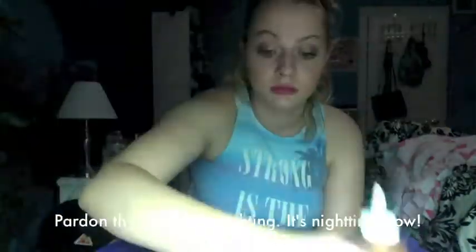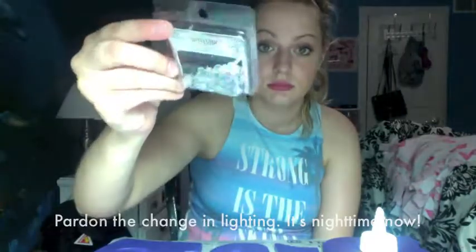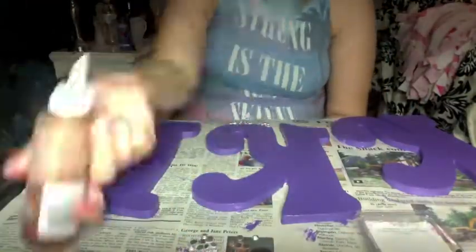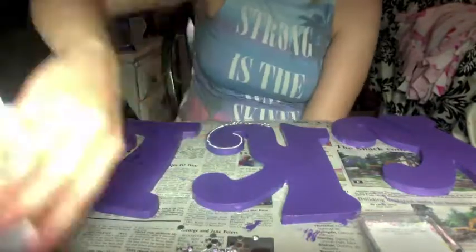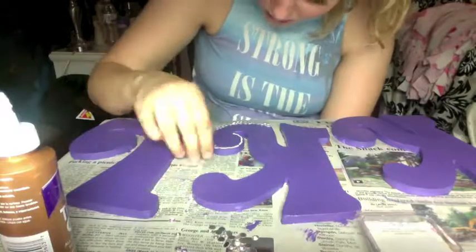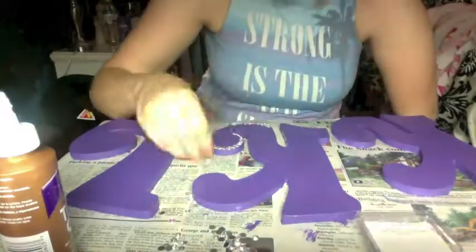Now that we've finished our third coat we're just gonna let them sit for a couple hours — I'm gonna give mine about an hour and a half to two hours before I come in with my crystals. Now for the fun part. We're taking some tacky glue and some loose crystals and just putting little dots and placing each crystal on. This is pretty easy but takes quite a bit of time. Each letter took me about 20-25 minutes, but I had some music on so it was fun.